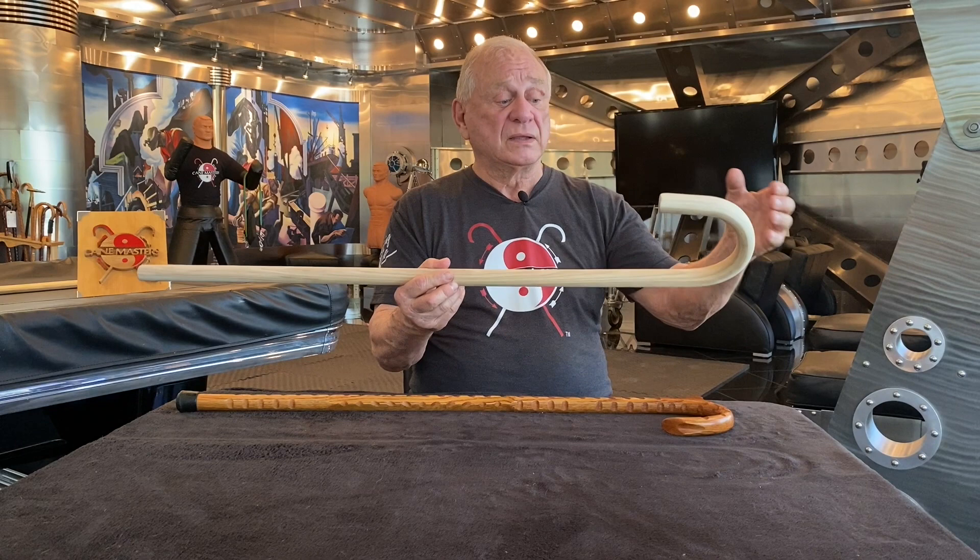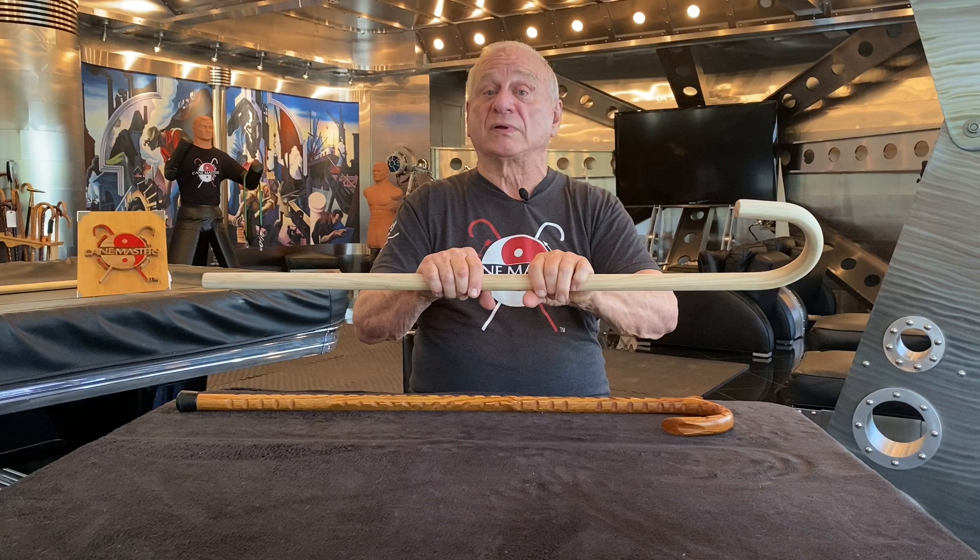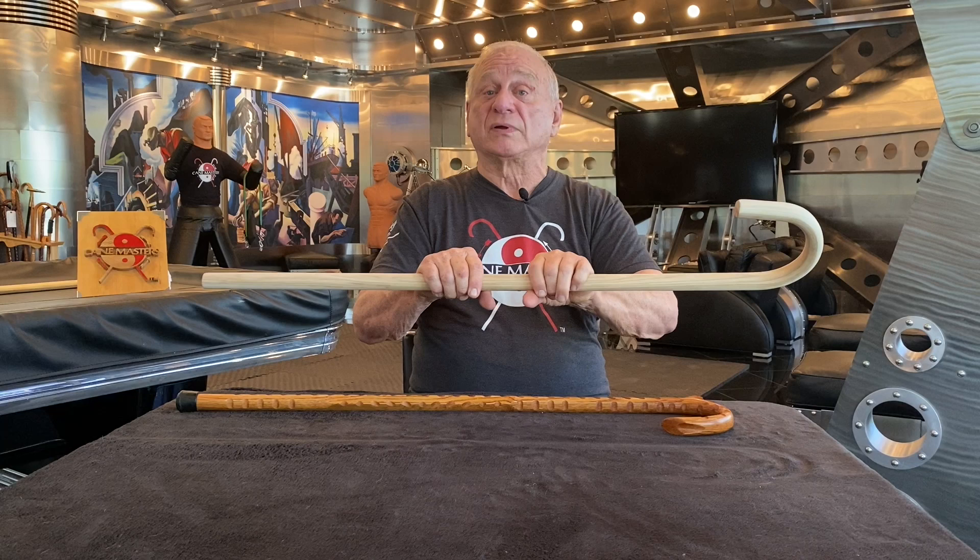Once we have machined it, crafted the horn that you would like, and made any adjustments for grips, or added shark teeth or a rumble strip, it is sanded six times in preparation for the oiling.